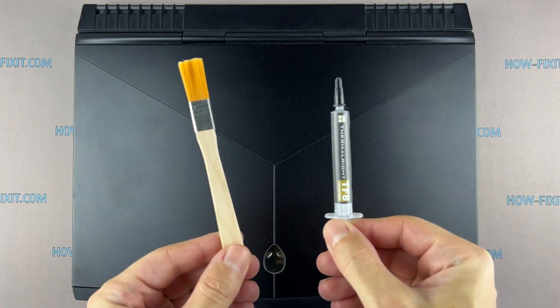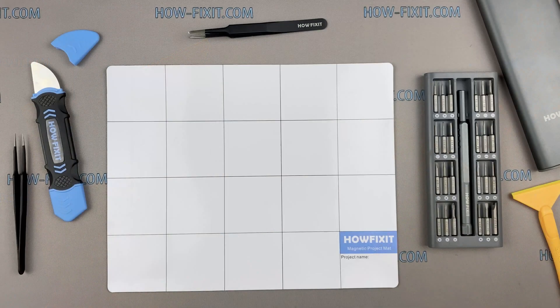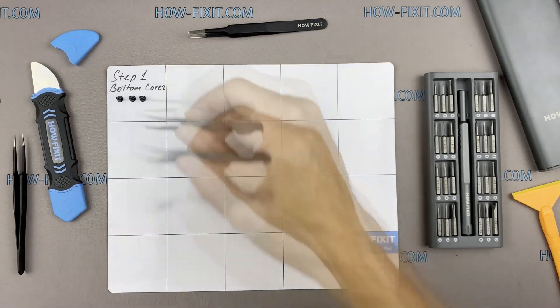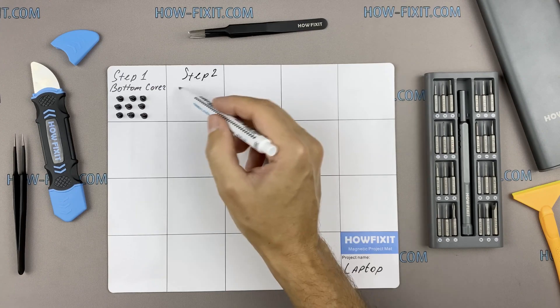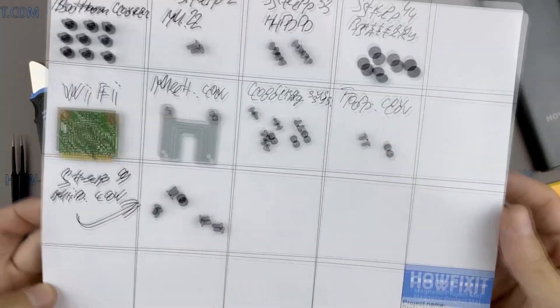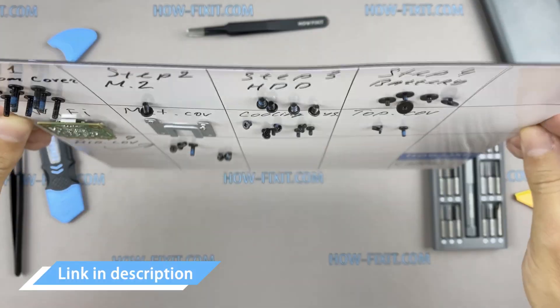anti-static brush, thermal grease, plastic opening tools, tweezers. I also recommend using a magnetic mat during the repair process, which is especially useful in the case of this laptop. Throughout the disassembly, keep track of each screw so you can put them back in the right places. This will help successfully reassemble your device, and all screws will remain on the magnetic mat. In the description I left links where to buy all the necessary tools.